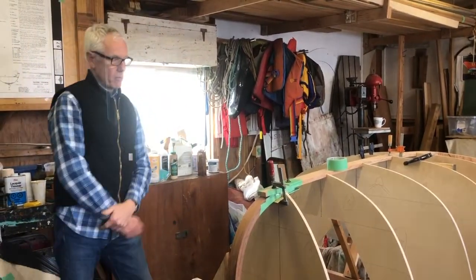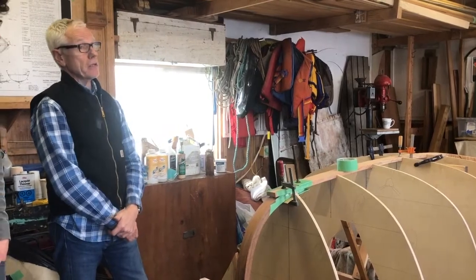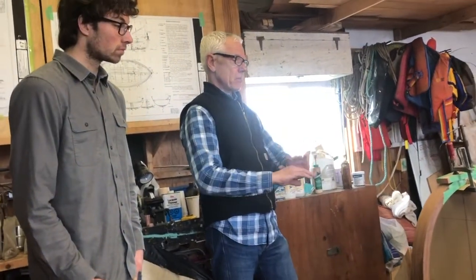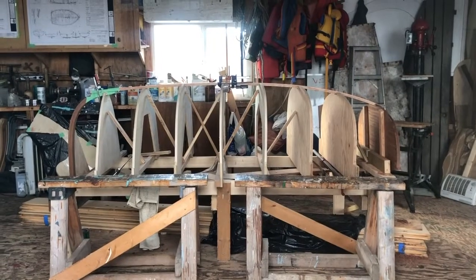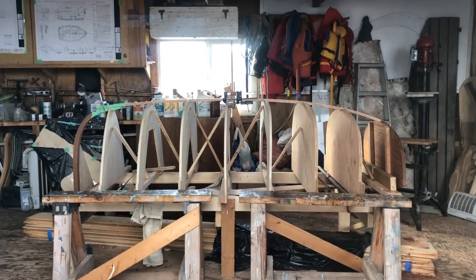And that's the surface that the outer stem glues to. Which means you'll never get the planking off after that — it's a permanent connection. That's a successful day.